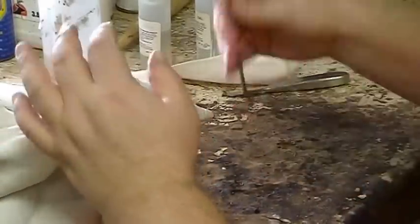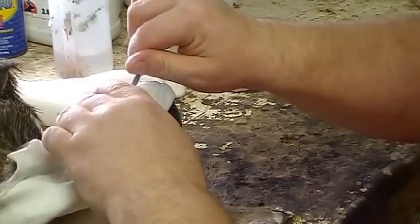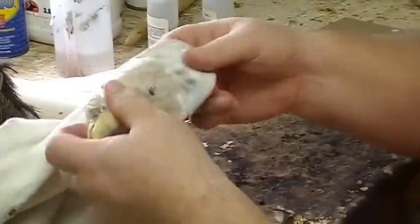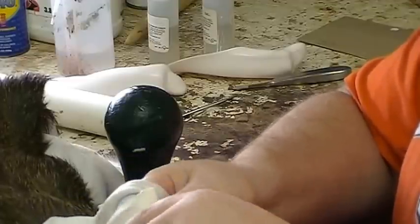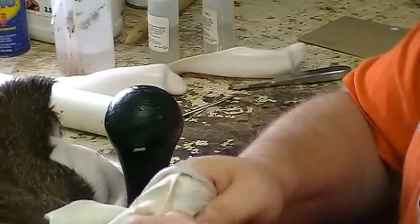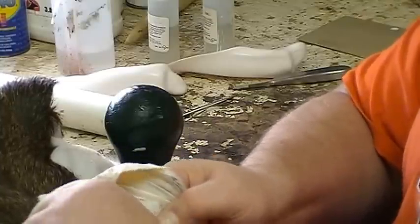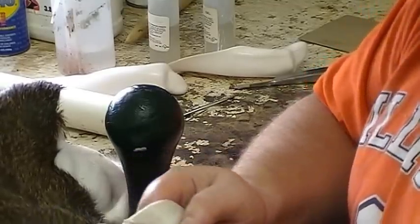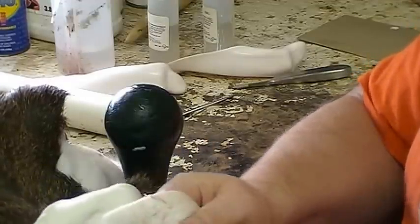I'm going to come back and do the same thing — take my modeling tool just to get a start, get an edge started all the way across. This time we're working toward the ear butt, going down to the bottom. Remember, this is a commercial mount, not competition, so we're not worried about what the inner ear butt detail looks like. If you're doing competition, that's going to be something different. Just work that cartilage all the way down to where it almost won't go any further — that's when you're down to the ear butt.